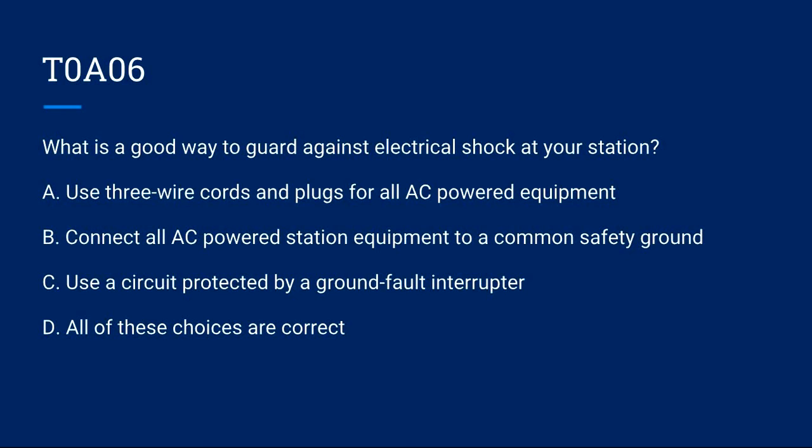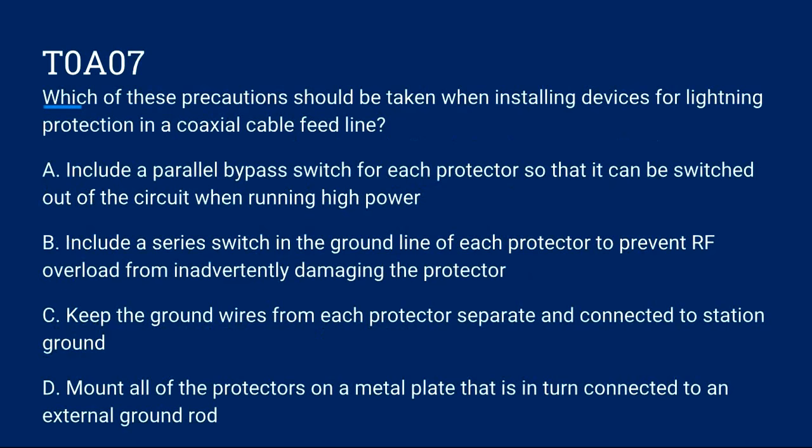T0A06: What is a good way to guard against electrical shock in your station? A) Use three-wire cords and plugs for all AC-powered equipment. B) Connect all AC-powered station equipment to a common safety ground. C) Use a circuit protected by a ground fault interrupter. D) All of these choices are correct. Correct answer is D: all of these choices are correct.